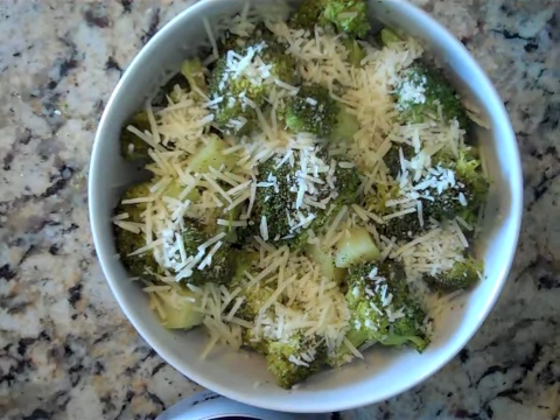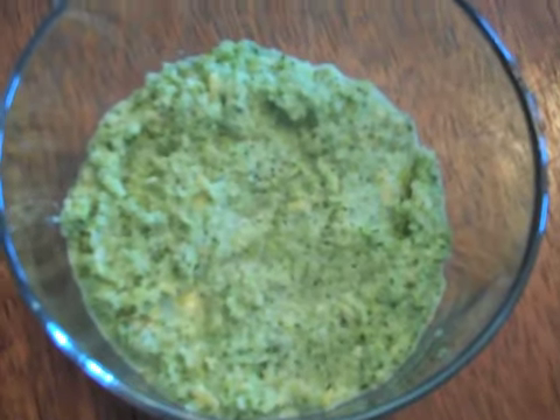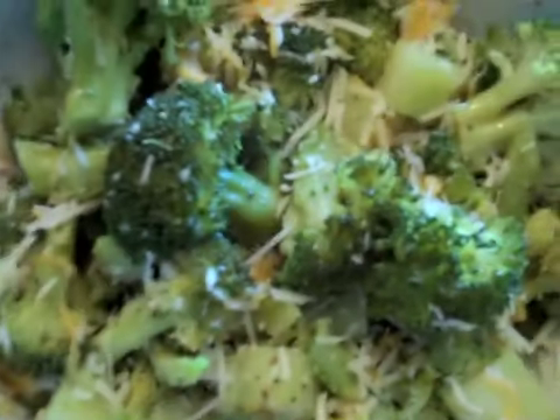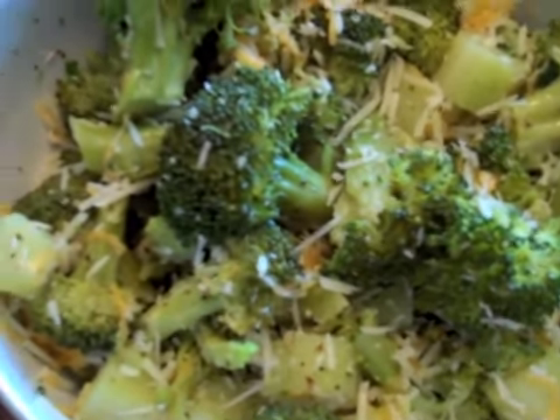If you want, you can even add a little bit of grated cheddar cheese to kind of kick up the cheese aspect of it. Today, we made pureed broccoli for baby. For older babies, we added a little bit of goat cheese and cheddar cheese. And for mom and dad, we made an easy, delicious, and healthy steamed broccoli with Parmesan and cheddar cheese, black pepper, and olive oil.